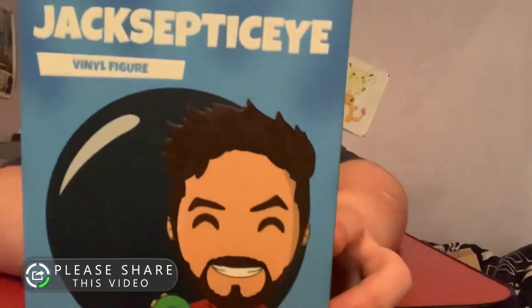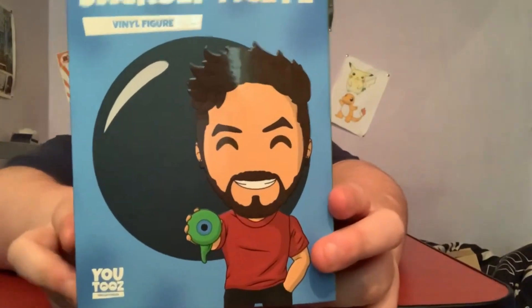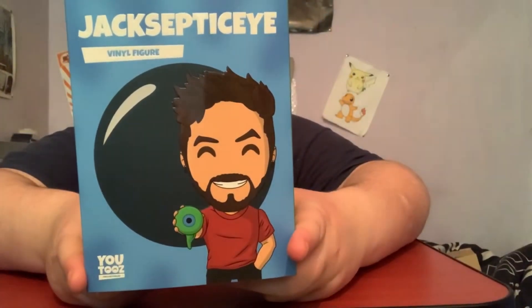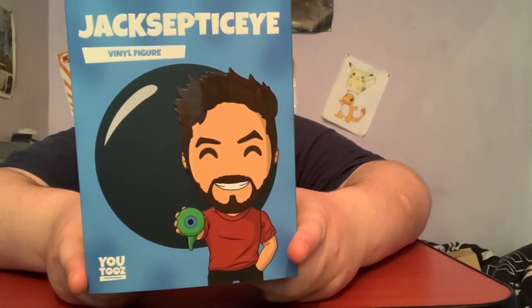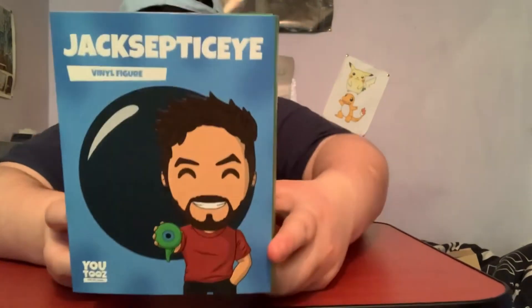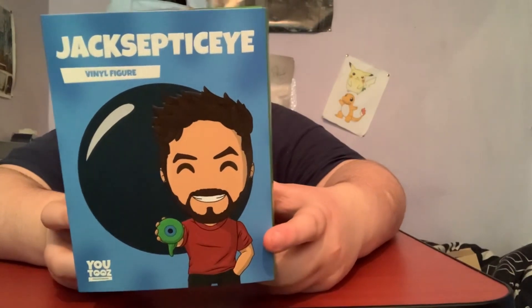We got my boy Jacksepticeye! Jack is an Irish YouTuber from Ireland. He specializes in gaming videos and he does meme times and stuff as well. He looks at memes and he also buys weird products online where he tests them out for us and we see his reaction to them, so that's pretty cool. Jack's channel will be in the description so go and check him out and subscribe.